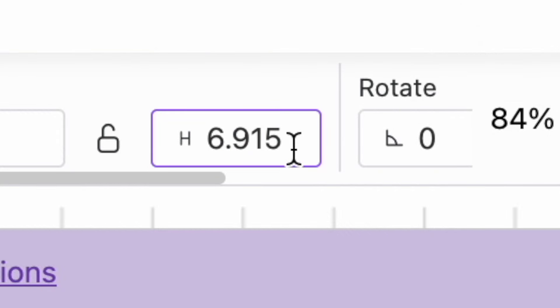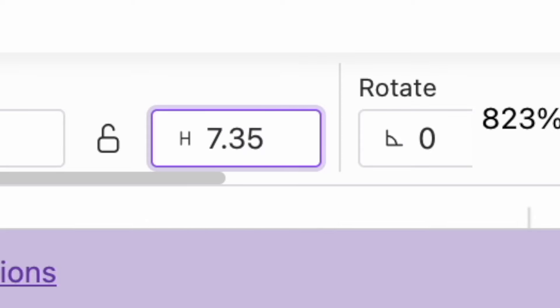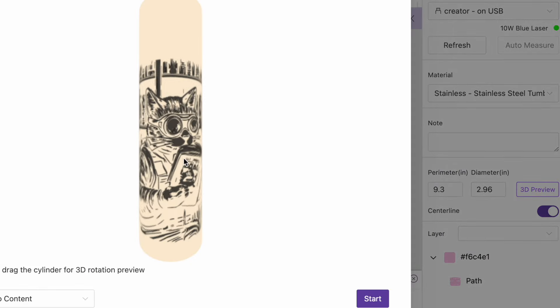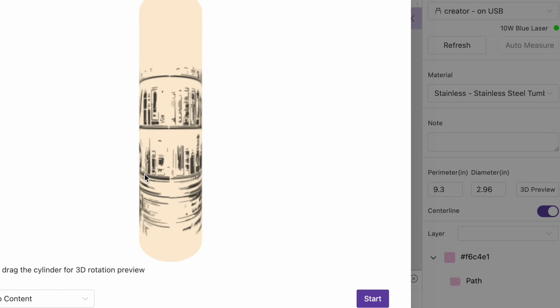Lastly, I unlock the padlock so that I can change the height of the design without affecting the width. I eventually settle on a height of 7.35 inches. Before engraving on the tumbler, I want to use the 3D preview function to see how well the design goes around the tumbler. I use this feature for checking on the width of my design only, and I rely strictly on the camera for determining the height of my design. I can see on the back that it's not going to match up perfectly, but I'm happy with it and I'm ready to process it.